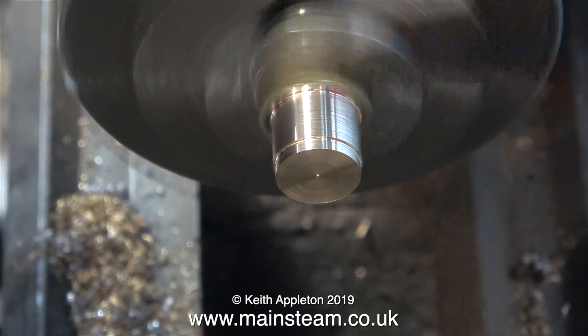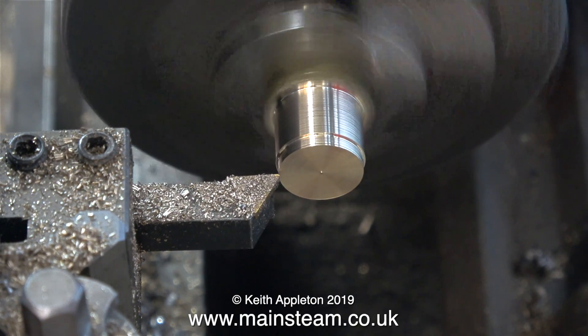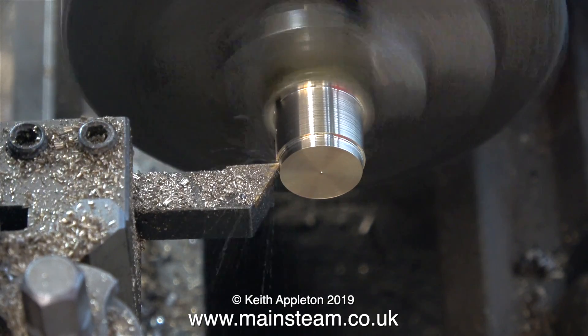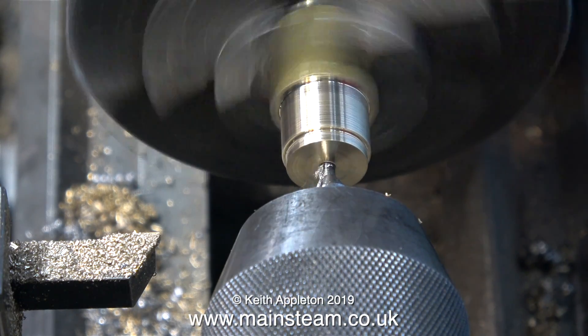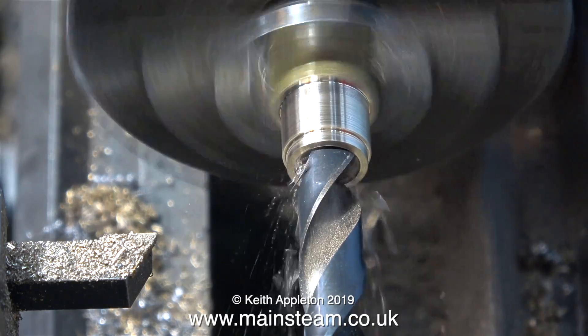This is a small piece of brass hexagon fitted into the chuck, and I'm machining the outer part of it to be a snug fit in the hole in the tank. After turning the end to the correct size, I drill a hole down the middle, starting with a centre drill and then following through with a half-inch diameter twist drill.